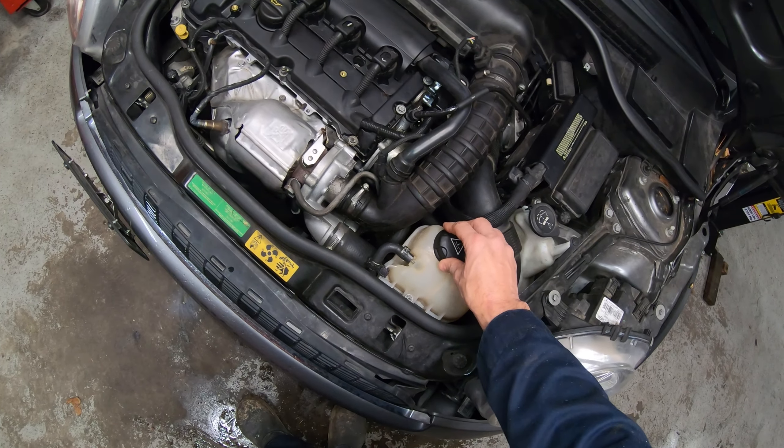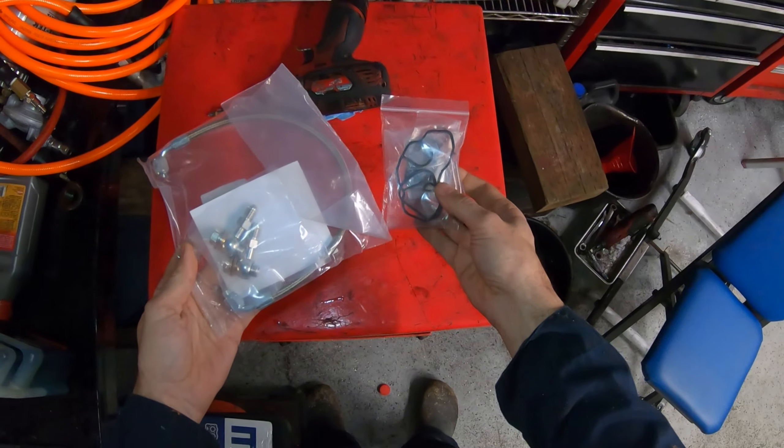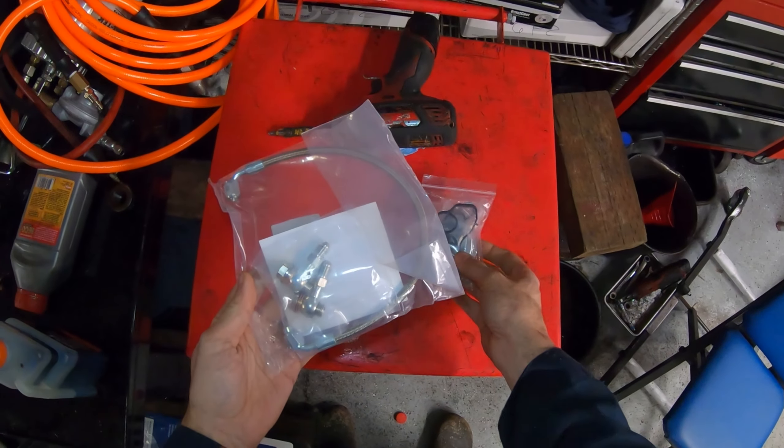Hi everybody. Today I'm working on a 2010 Mini Cooper S Turbo. This car needs a new oil filter housing gasket. I'm also going to be replacing the oil turbo feed line because those tend to leak as well, and the labor overlap is pretty substantial.